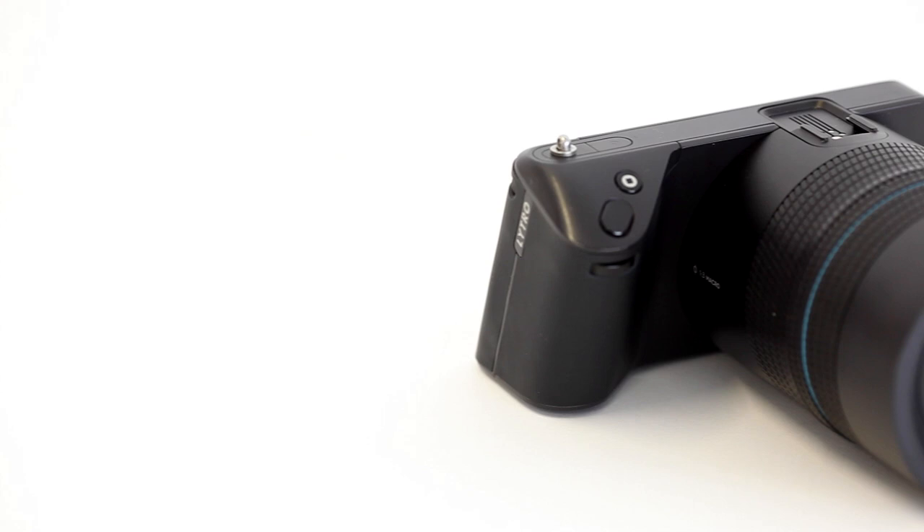The Lytro Ilum may have many features you would expect to see on a camera, but it's what the Ilum does on the inside that sets it apart from the rest. As mentioned before, the lens has a fixed aperture of f2, but this doesn't limit you to a shallow depth of field.